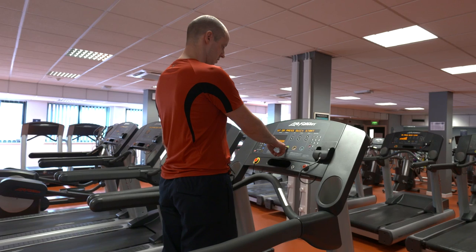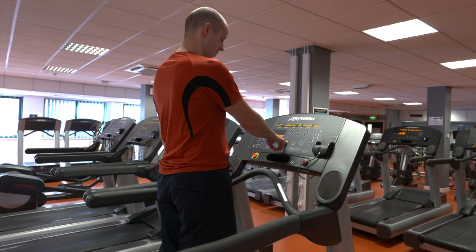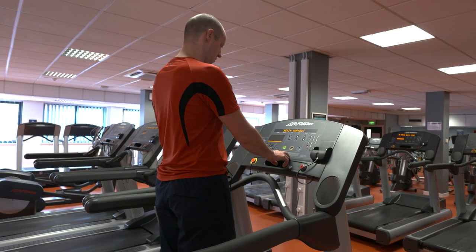Step onto the tread belt. To begin your workout, press the green quick start button. Be careful as the tread belt will move slowly.